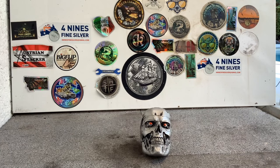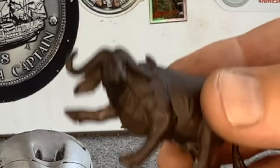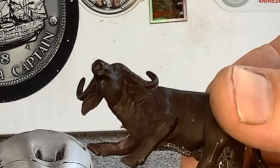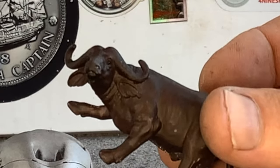G'day guys, Four Nines Fine Silver here again. Today's project is going to be this ox. It should be a little challenging with its four legs, so if you're interested in seeing me make this, then stick around.